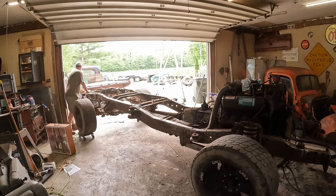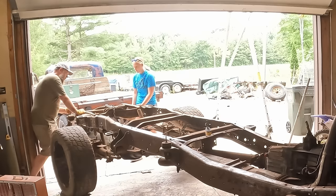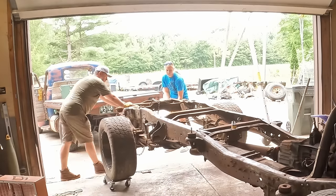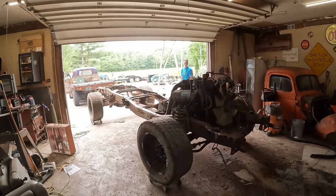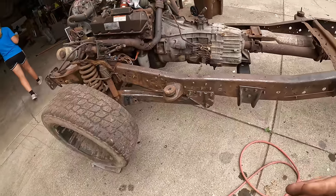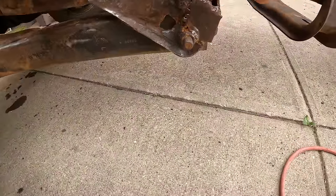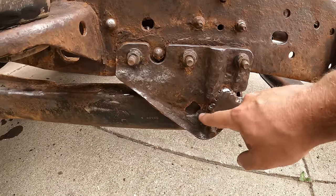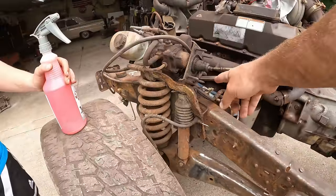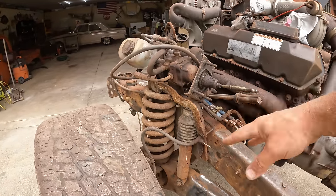Holy smokes. You need to come here and help me push this out. Push it that way. So we've made an executive decision here — we're only going to paint the frame up to about right here. That's because I've got to order a new trailing arm box here. We aren't going to be using this rusted out patched one. And these shock towers are going to need to be replaced, which means when we do that we're going to have to paint the frame up there anyways.